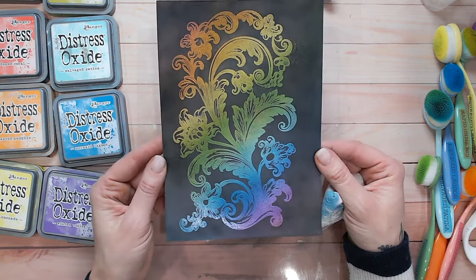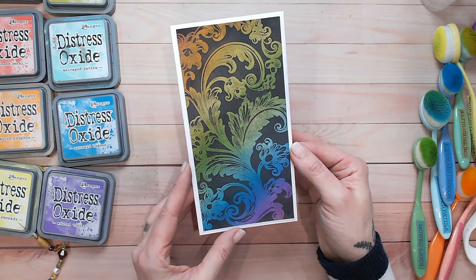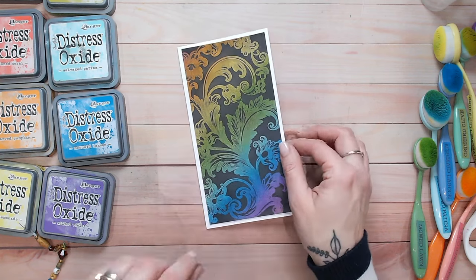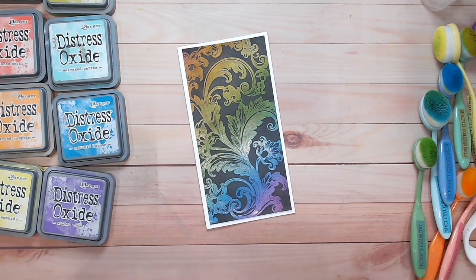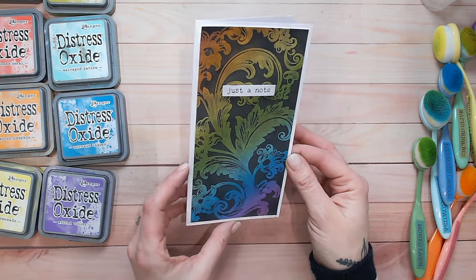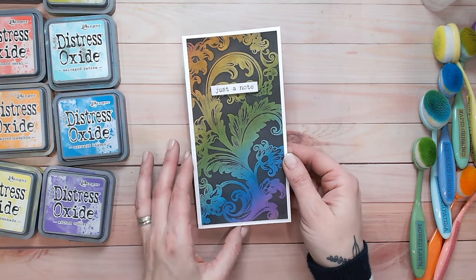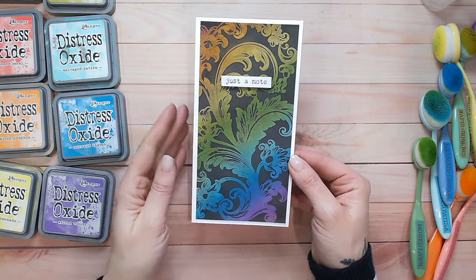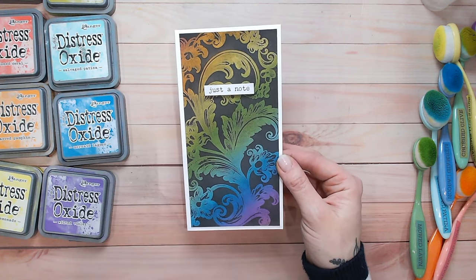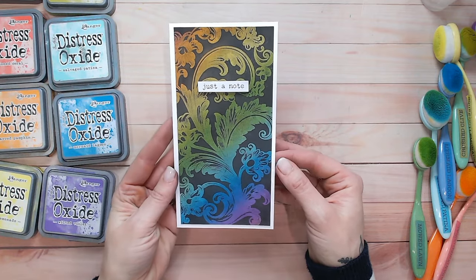Time to pop this onto the background of a card. How awesome is that for a card background? I love it. So there's a technique for you. I'm just going to add the simplest of sentiments in white just to make it stand out — I don't want anything to detract from that beautiful background. I think that is just enough for a simple card with a fabulous rainbow background that is really easy to create and a lot of fun. I've got a DL here, slightly shorter — I just trimmed the end to fit the swirl. If you're using a smaller card base, you could definitely get two out of the one stamped image really easily.